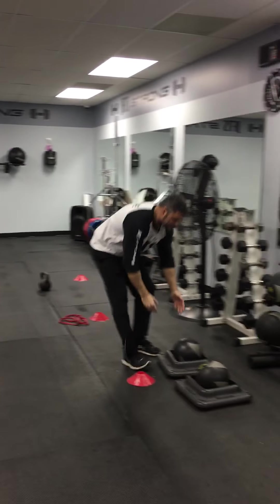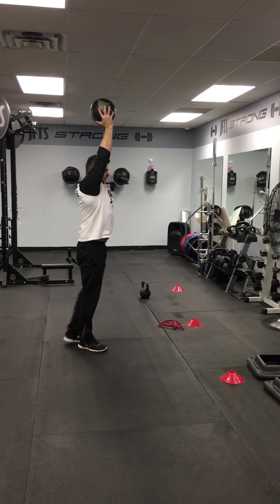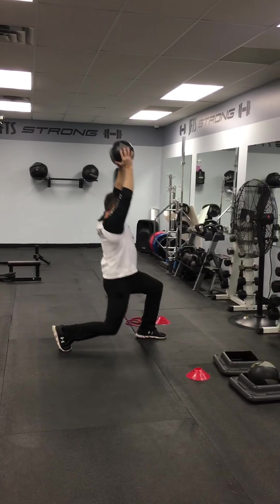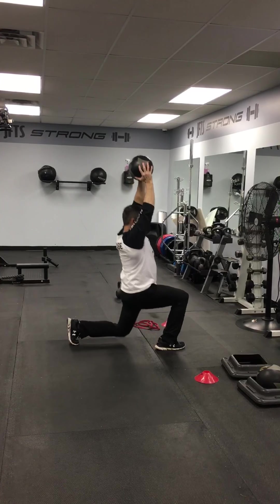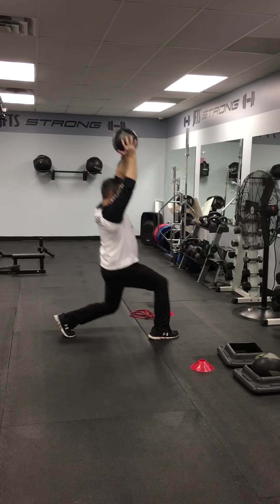Number seven: medicine ball overhead. Shoulder weights back, forward lunges, switching legs every time — alternating forward lunges with medicine ball overhead.